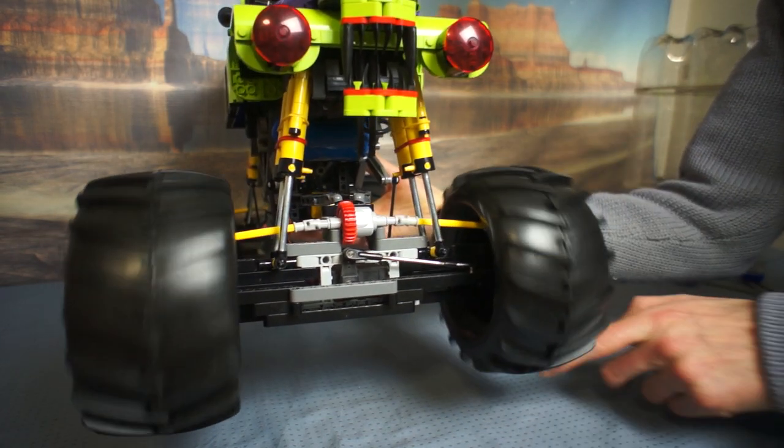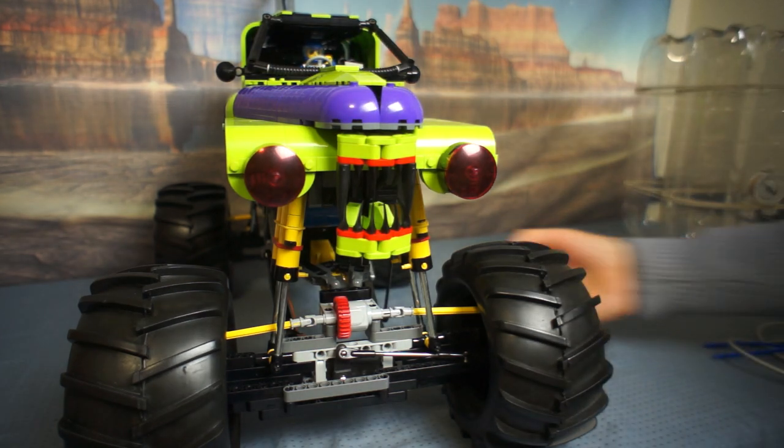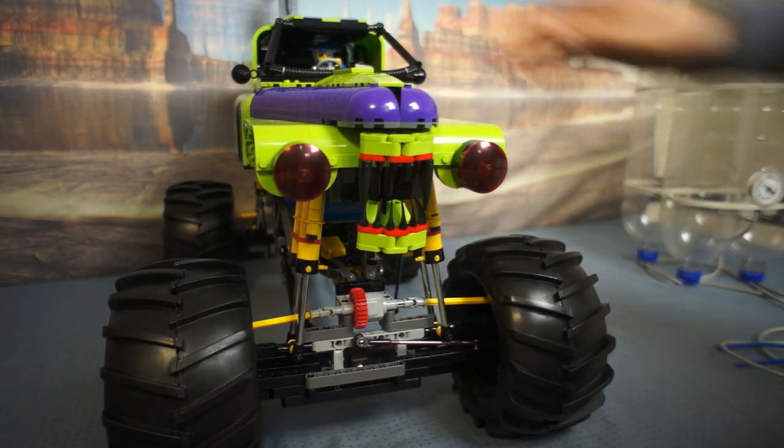Why do my wheels go the wrong way? Well, there's a pair of opposing bevel gears inside that differential unit in the middle of the red gear. I would like a Ferrari bevel gear on this model, really. Shall I buy a couple of Ferraris just for the differentials?